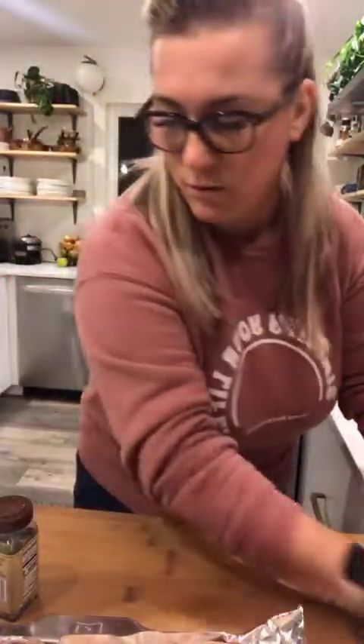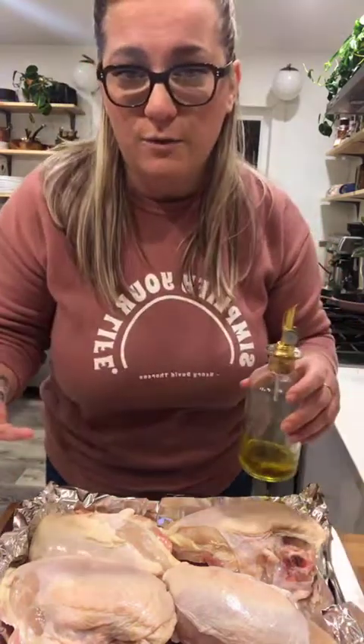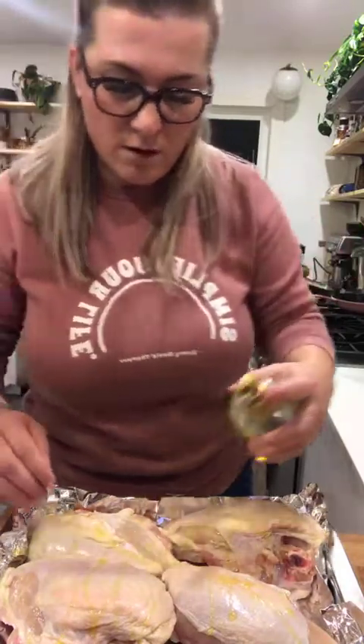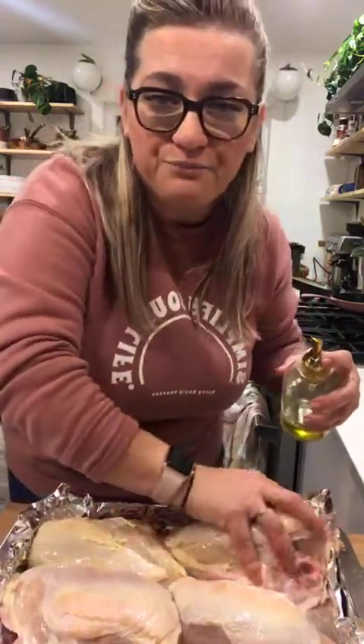First thing we're going to do is prep our chicken to go into the oven. The chicken is bone-in, skin-on chicken breast - best recipe ever for chicken. If you like chicken breast, this is the only chicken breast recipe I use. It comes out super delicious and super easy to make for meal prep. I'm making a little extra because I want to have some tomorrow for lunch. I'm literally just going to drizzle a little bit of olive oil - you don't need much because the chicken has its own fats. Just massage in some of the olive oil.